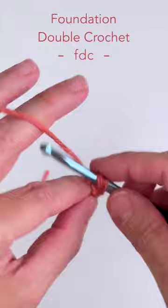Once you've completed the number of stitches required for your project, you'll have your beginning chain and your first row of double crochet stitch at the same time.